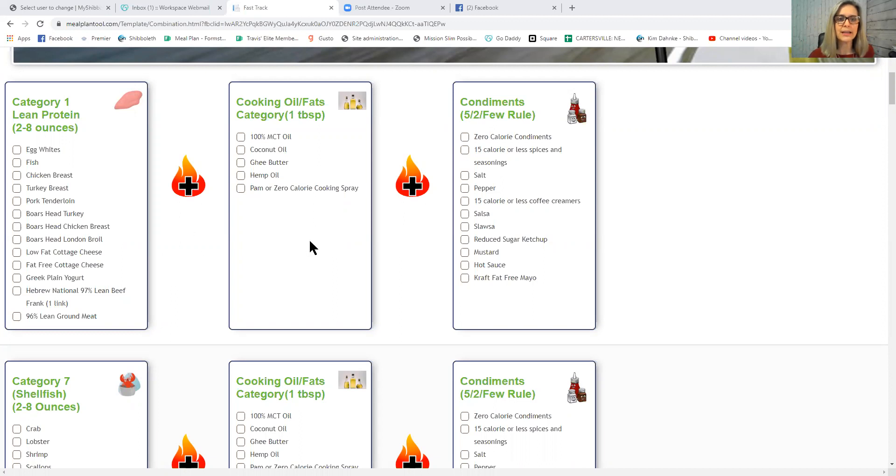You can use condiments to doctor up your lean protein cooked in oil. There's a flame icon behind this combination because it's excellent for fat burning. I'd be very choosy with condiments — if you use 50 calories of condiments for 21 meals in a week, that's over 1,000 random calories. I found I didn't even taste the cheese I was putting on things, so eliminating it saved unnecessary calories.